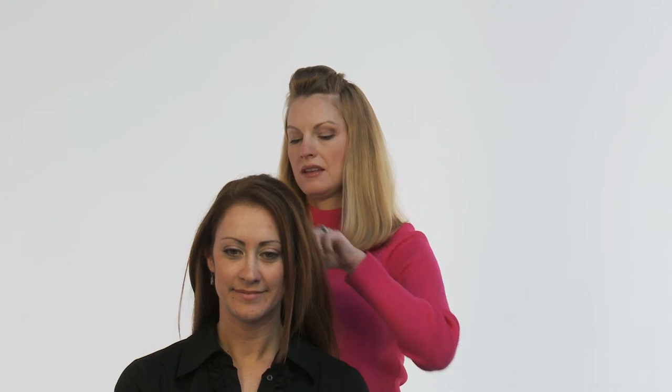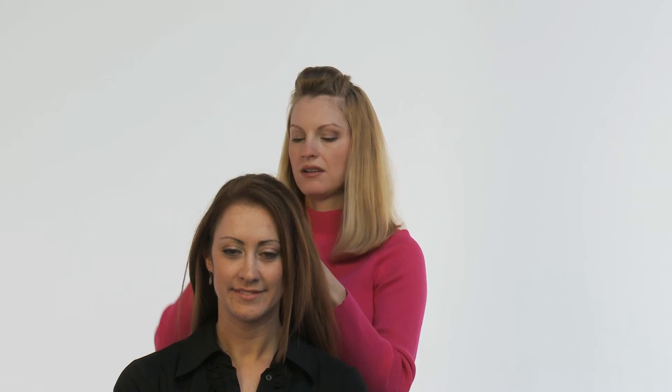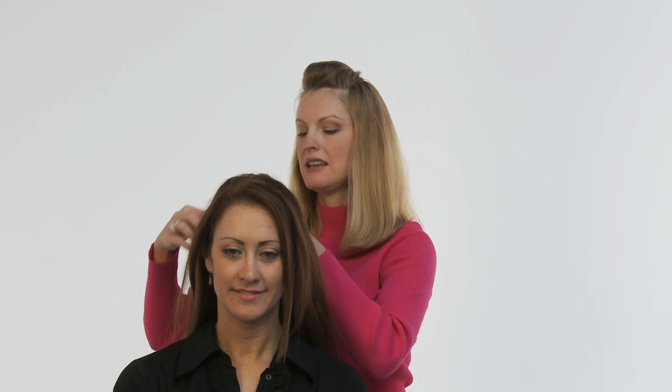But the best part is, simply remove your barrette or rubber band, separate the hair, and you can painlessly remove the Diva Do. And now Jessie's ready for a new hairstyle.